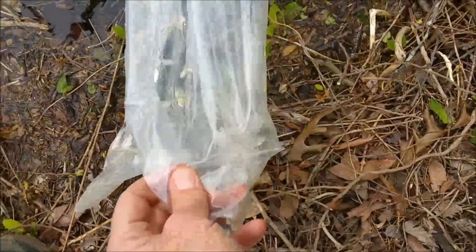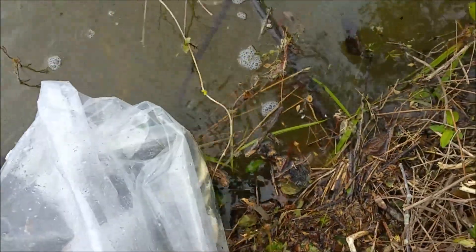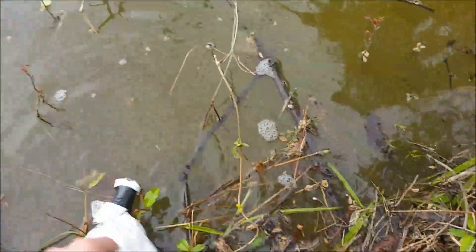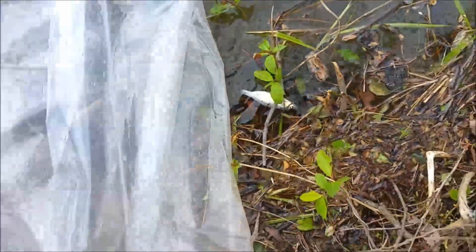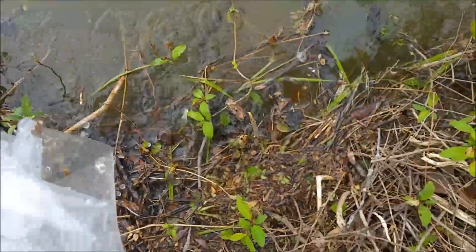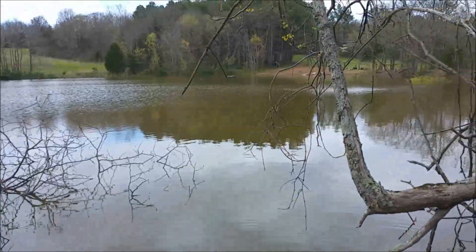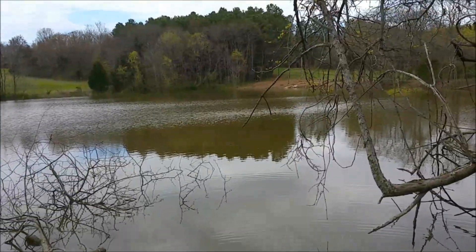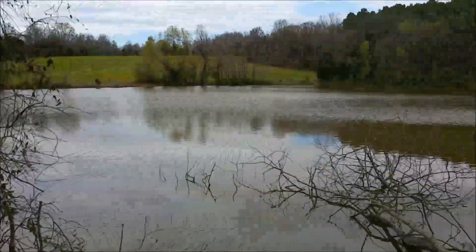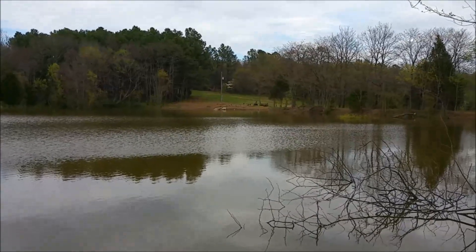There you go, shiners. The whole goal is to get these bait fish to reproduce and keep having food for the bass — grow them big. Ponds are just like deer hunting, man. You gotta take the time and grow them big, keep them fed, and cull the fish if there's too many. Maybe this summer you'll see me catching the biggest bass of my life out here — who knows. That's it for the fish stocking adventure.